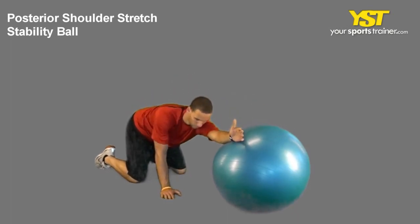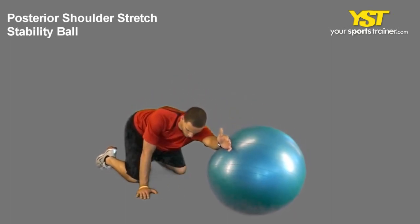This video clip shows how to do the posterior shoulder stretch stability ball exercise.